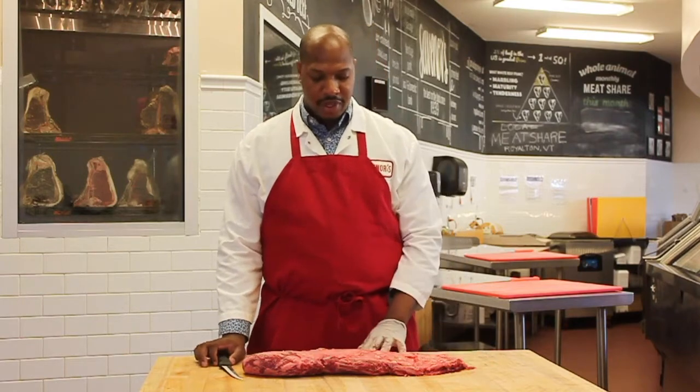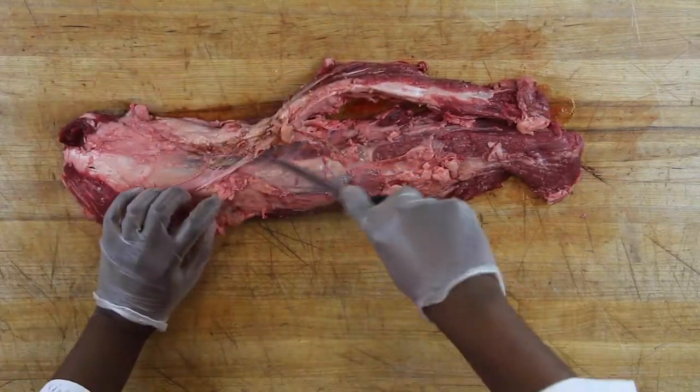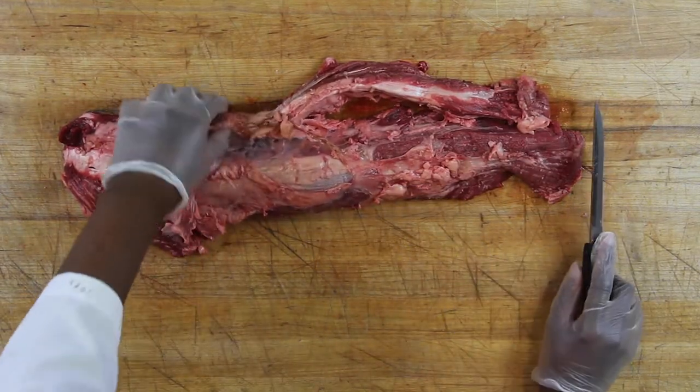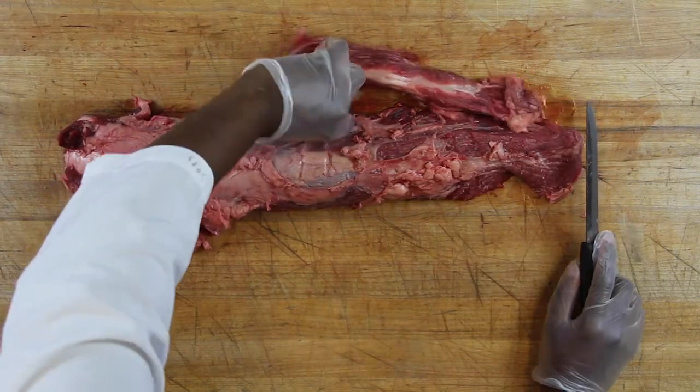The first thing we're going to do is go in between — there's a seam between the chain and the actual roast. You can feel with your hands to find it, or just take the tip of your knife and open it up.